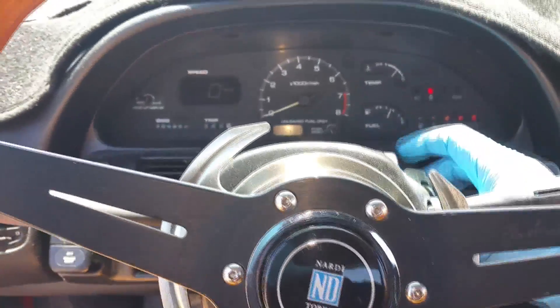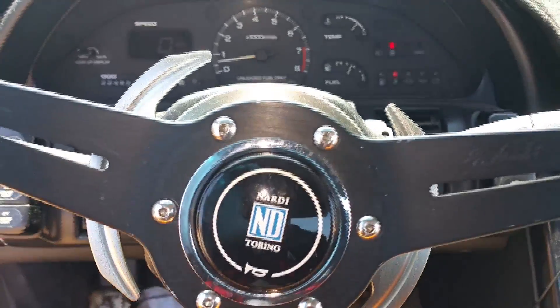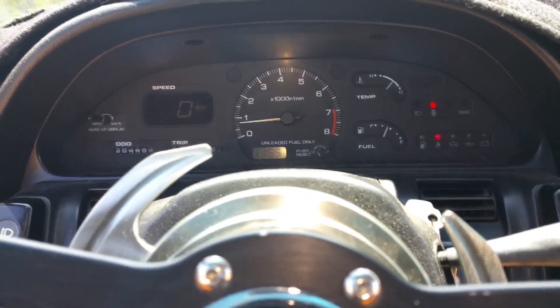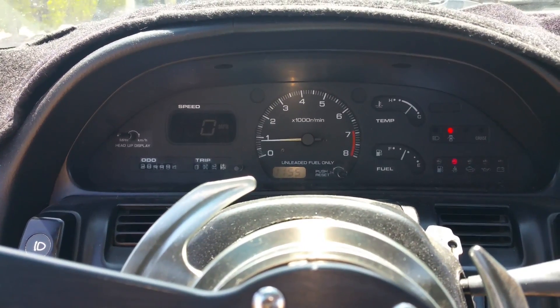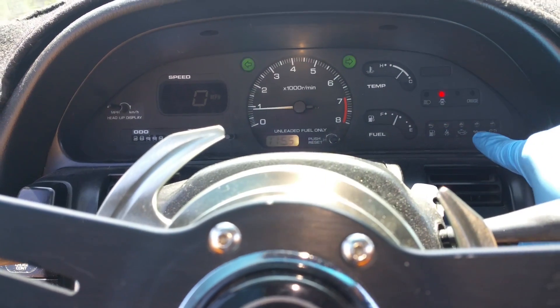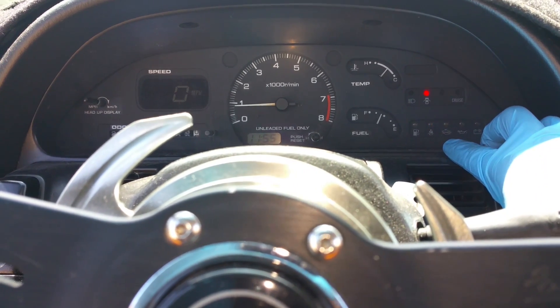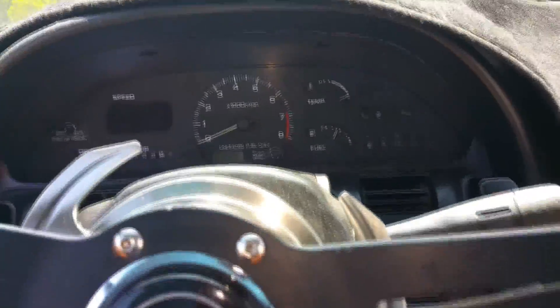So I was driving along and this happened to me. You can't see it now because obviously it's reset the code. But let me just go ahead and get into how to check your check engine light. Anytime your check engine light comes on, since it's OBD-1, you're going to be able to check that by checking your ECU.